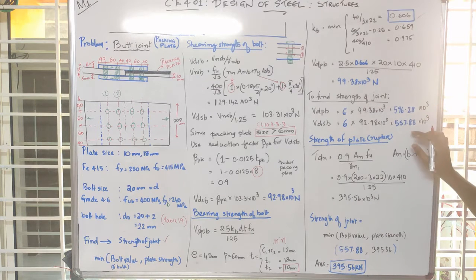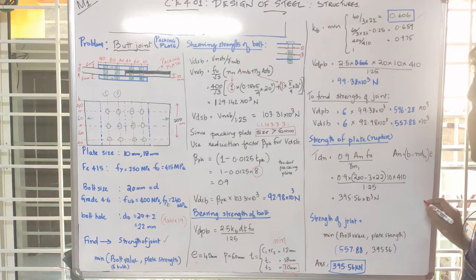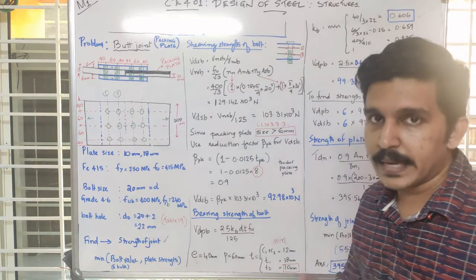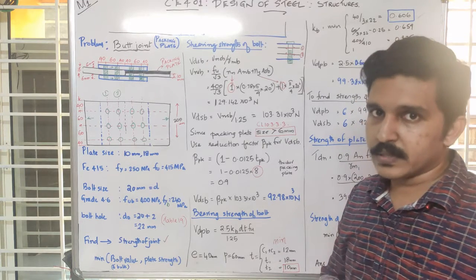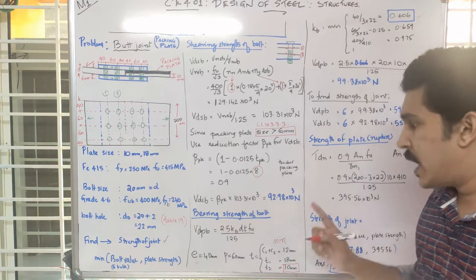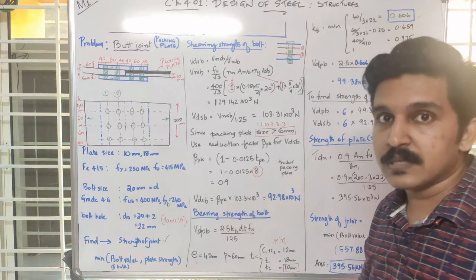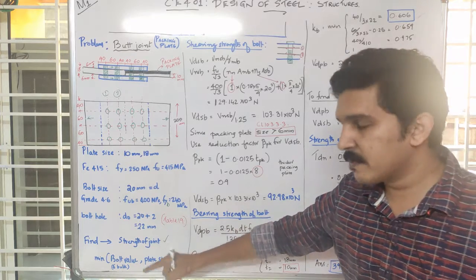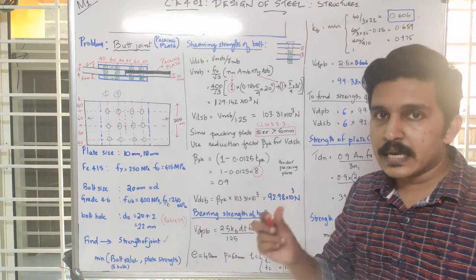The minimum value of VDST and VDPB gives us the bolt value. For plate strength, we consider both the gross strength and the yielding strength. It is not just the net area — we compute the overall plate strength. We can then find the efficiency as the strength of the joint divided by the strength of the gross area of the solid plate, and substitute accordingly.